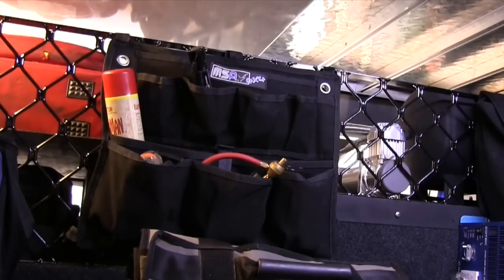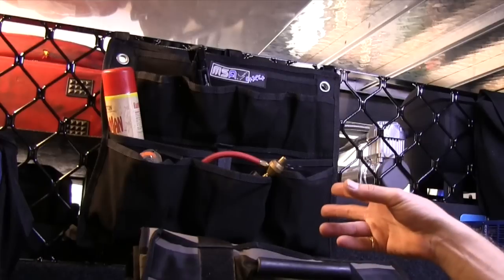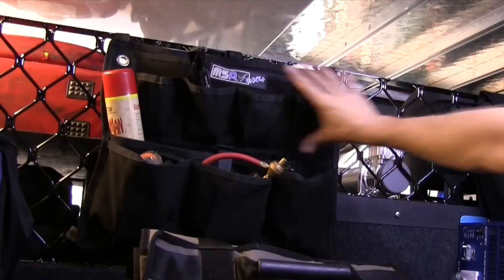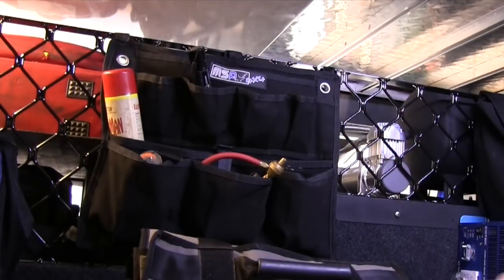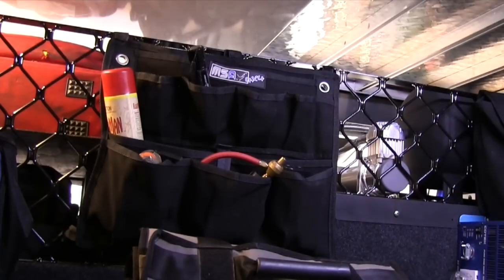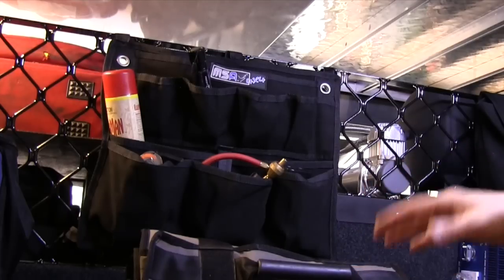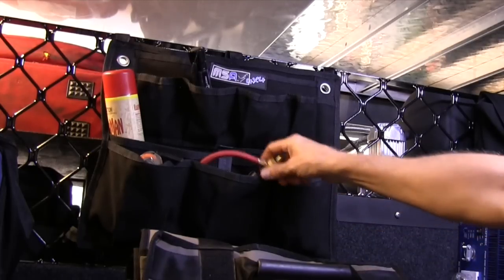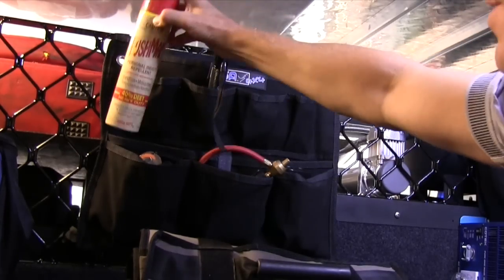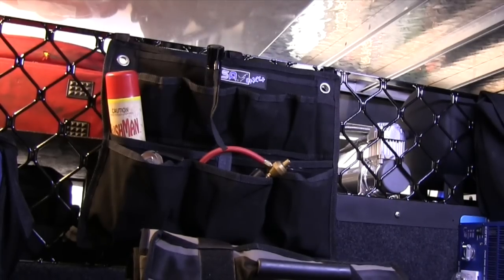Moving on to the cargo barrier organizer — the MSA 4x4 organizer comes in three sizes: this is the half model, we have a full model, and a small one which is only the top section. It's designed for a cargo barrier, but as you can see Jamie has positioned it in the middle of his Defender on the wire cage, making it easier to get to his tire deflator, his torch, and his personal insect repellent. It's just handy to have in the back of the vehicle.